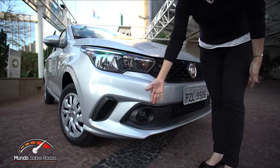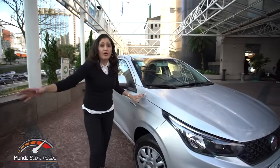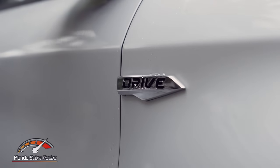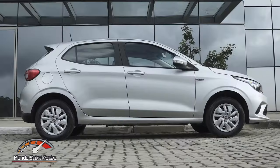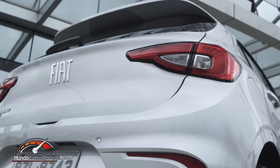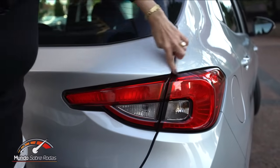Nessa versão de entrada não vem com farol de neblina. Colocaram aqui uma tampinha com a inscrição Fiat no local — o farol de neblina é opcional. As rodas são de 14 polegadas de aço com calota. Tem a inscrição 'drive' bonitinha. Já vem com pisca integrado no retrovisor. As maçanetas são pintadas na mesma cor da carroceria. Vem com aerofólio também disponível nessa versão de entrada, igualmente pintado na cor da carroceria.